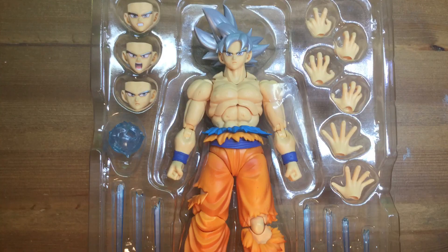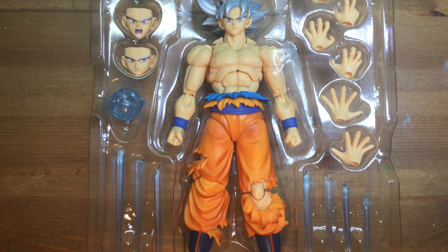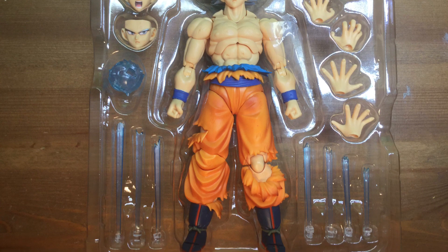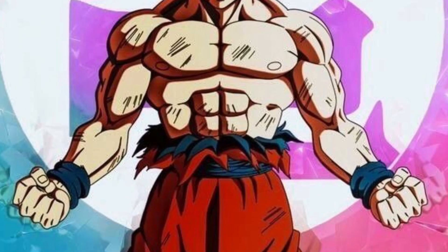In conclusion, I would say that this figure went above and beyond expectations because of the Kamehameha accessory and the new body sculpt. Thanks for watching — it really means a lot, and I hope you learned something.